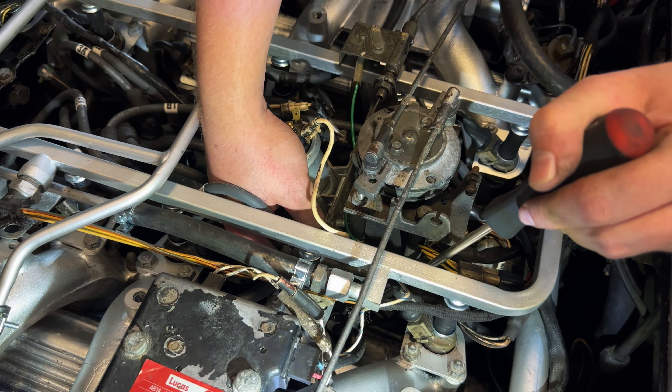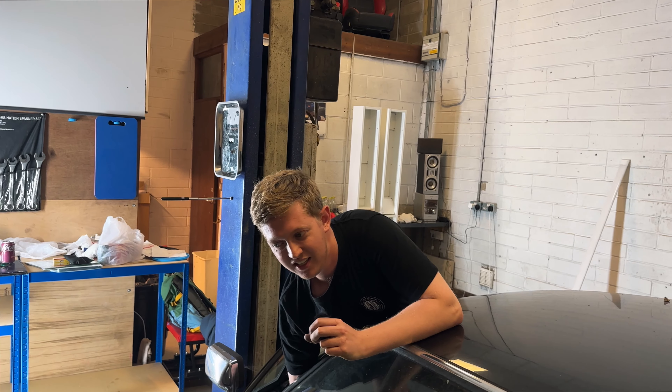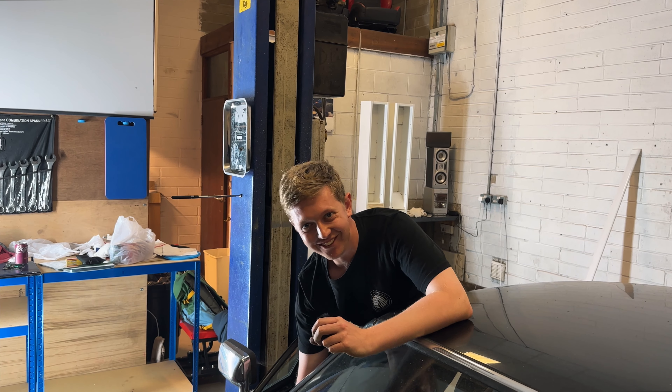I've had it for two years, this car. I've got no idea if the gearbox is fine — nothing, I've got no idea. I was right — it's the wrong way around.